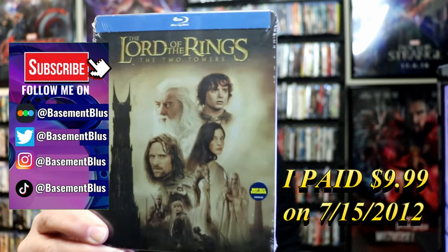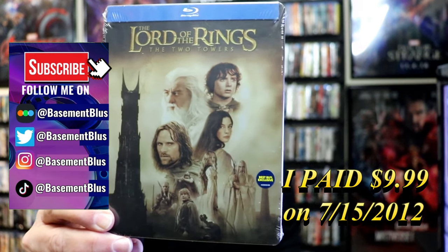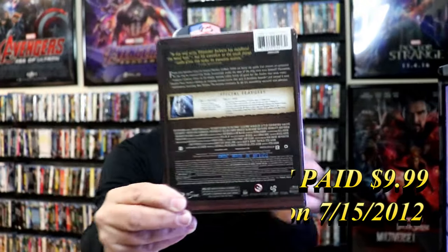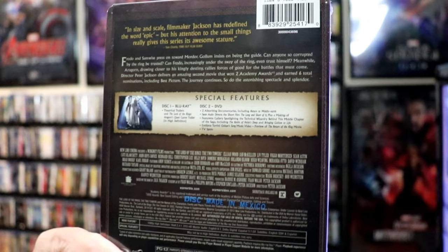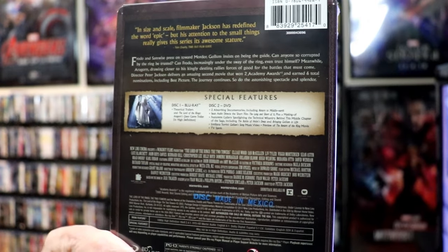This right here was a Best Buy exclusive. Here's the front, and here's the back. If you'd like to read up on it and check out the special features, you can go ahead and pause and do so. I'm going to go ahead and remove this from the wrapper, and we'll take a close look at this Steelbook.